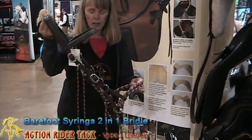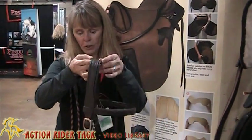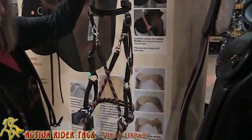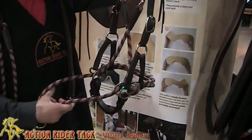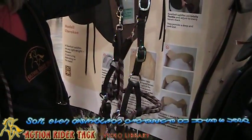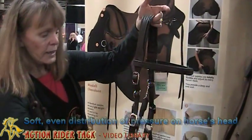It has two functions. It acts as a bitless bridle or you can attach a bit to it. For those of you who do not know how a bitless bridle functions, you attach your reins to this part here and you use your reins as you would normally use a rein with any bridle. The difference with this bridle is that when you apply any pressure to one rein or the other, we have pressure coming down on the horse's poll as well as pressure coming on the nose.